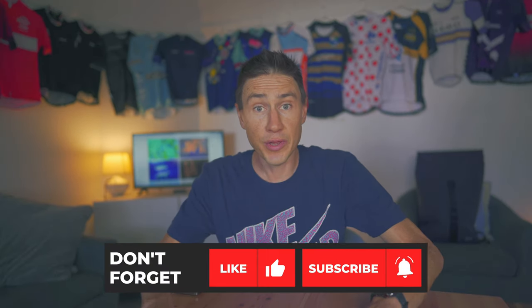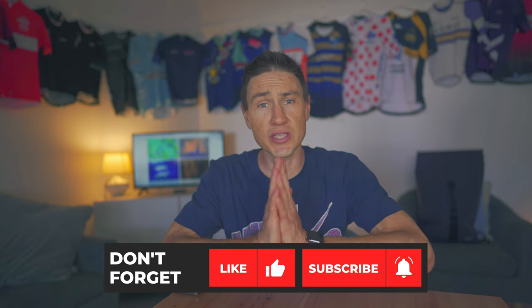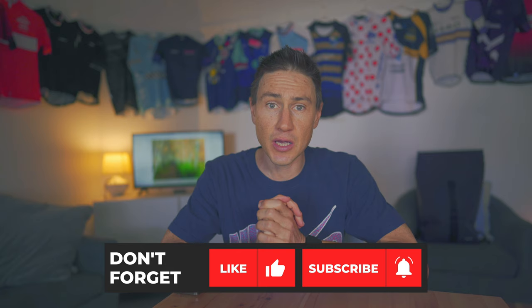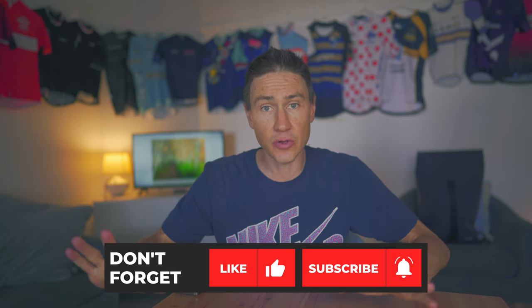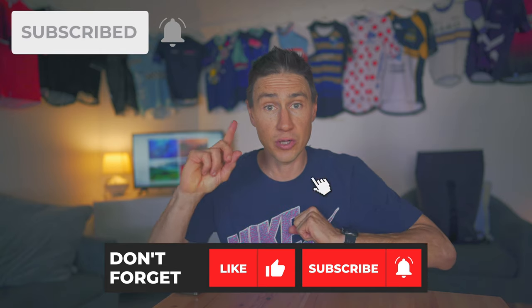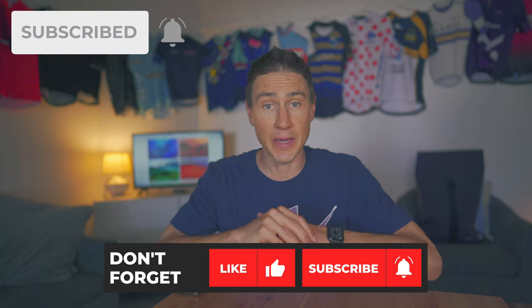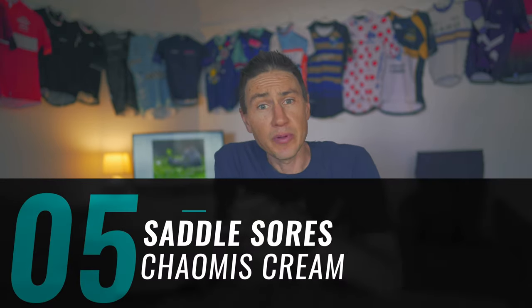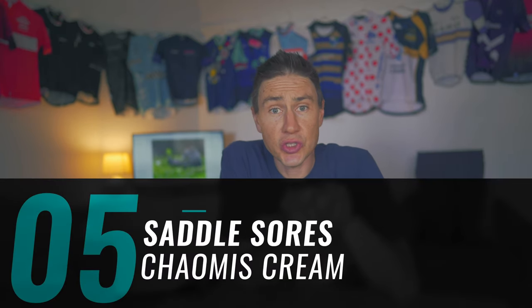Before we crack on with the next one, if you are enjoying this video and the daily vlogs, please hit the thumbs up, subscribe with the notification bell — it makes a big difference to the team. Tip number five: use a chamois cream.